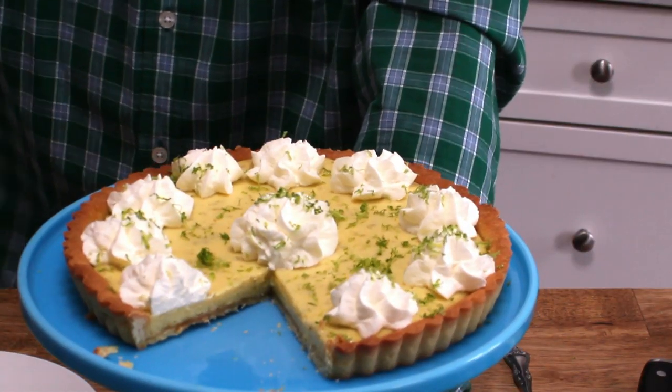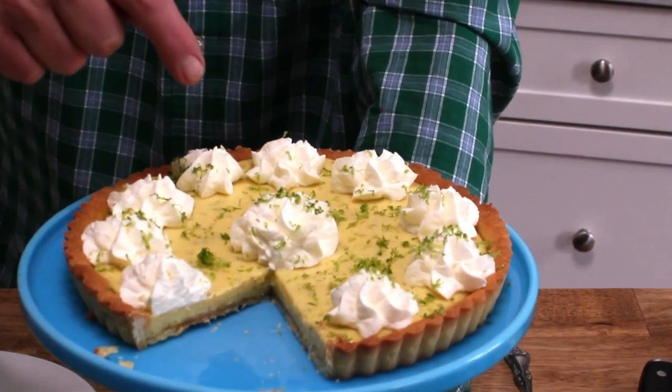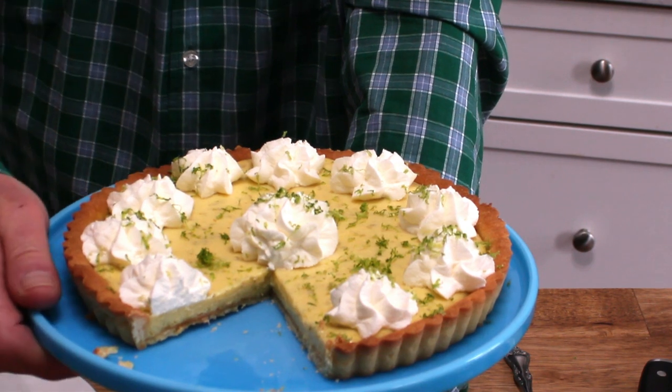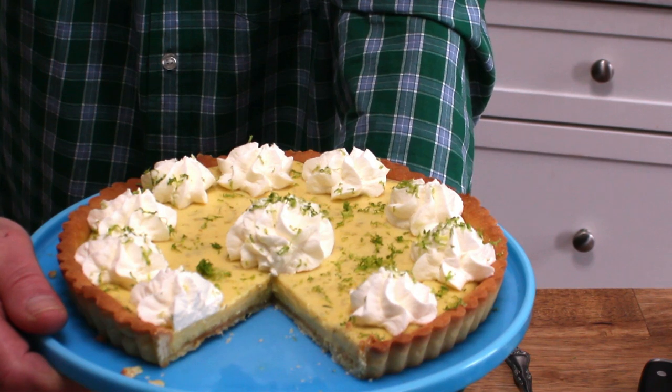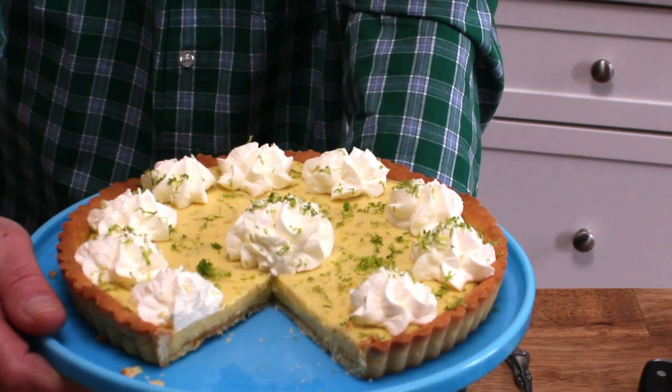One last thought — please come by my house right away and take this pie off my hands. Otherwise, I'm going to eat the entire thing. Bye bye.